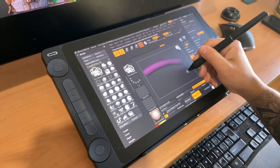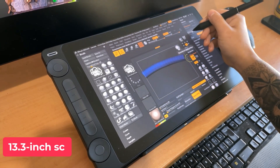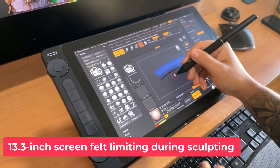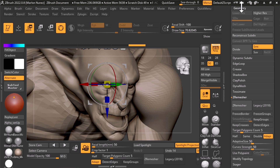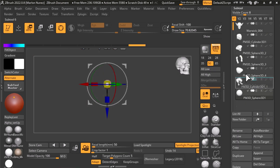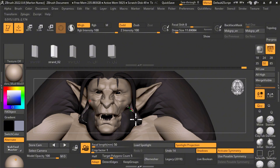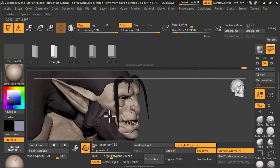However, the full HD resolution on a 13.3-inch screen felt limited during the whole sculpting process. I found myself struggling to navigate inside ZBrush because the full HD display doesn't handle the 4K resolution interface well, which in my opinion is simply not justified.